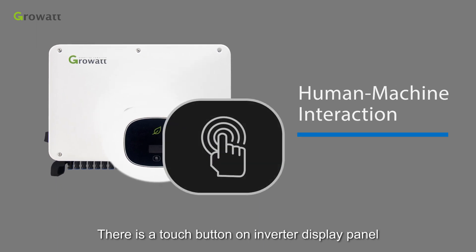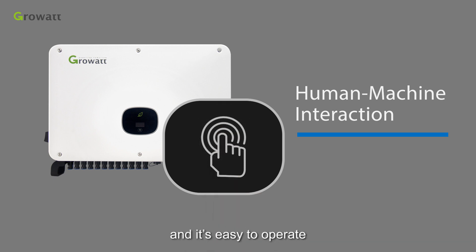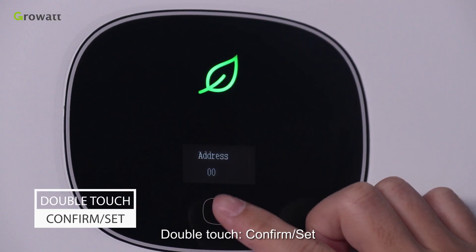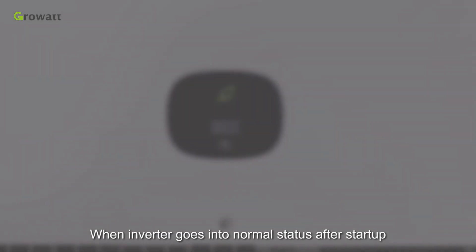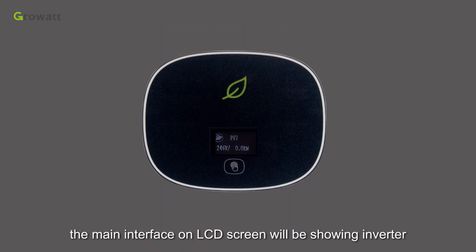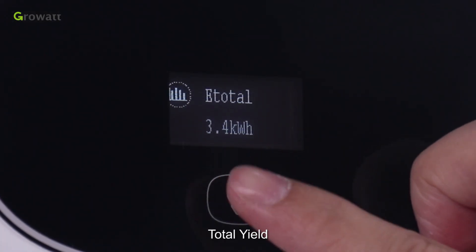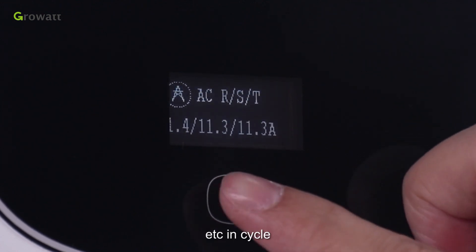There is a touch button on the inverter display panel allowing users to perform human-machine interaction and it's easy to operate: single touch to shift and plus, double touch to confirm and set, triple touch to go back and exit. When the inverter goes into normal status after startup, the main interface on the LCD screen shows inverter basic operating information — current power, daily yield, total yield, PV1 information, PV2 information, etc., in cycle.